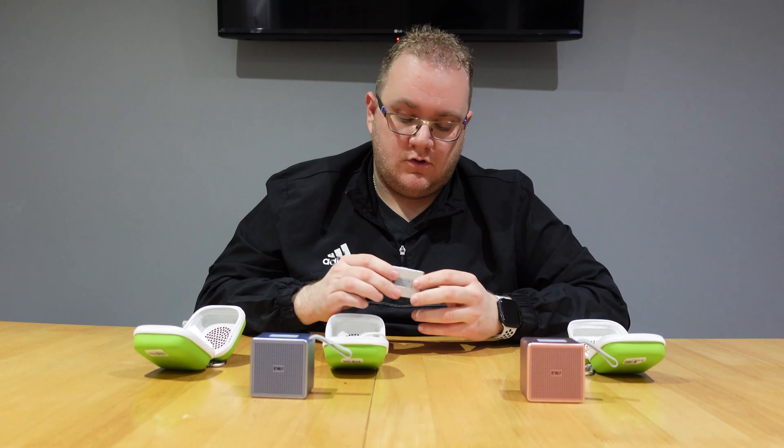That wraps up the Mezones, in black and white. Pretty good job — good sound out of them, good battery life. The case also wirelessly charges, which is another great feature, so it's right up there with its competitors at that price point. Let me know your thoughts down below — would you buy these?